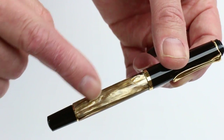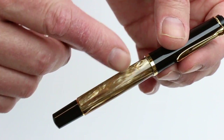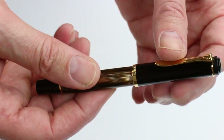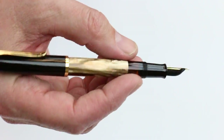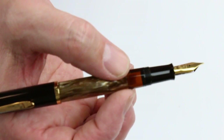The barrel has the brown marbled resin with a beautiful pearlized finish. The cap is threaded and unscrews. You can easily post that on the end of the pen, and since it's a smaller pen it's a good size with the cap posted.